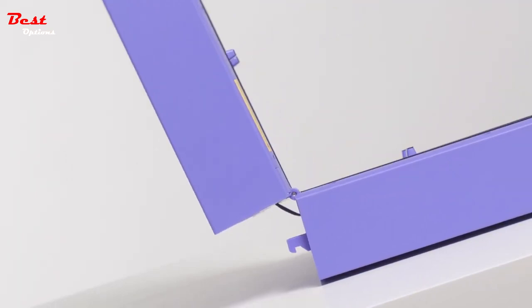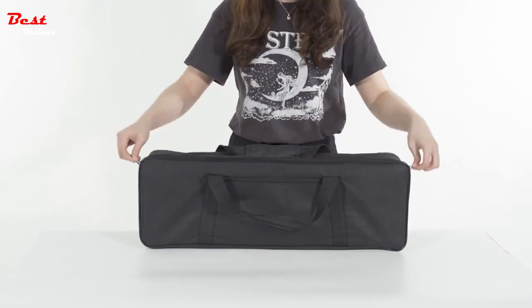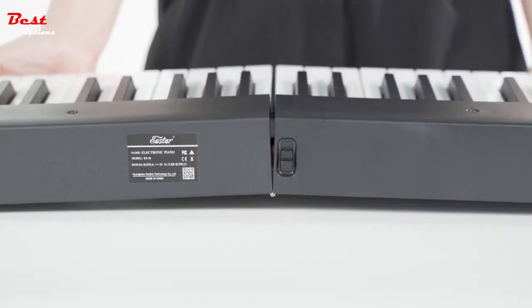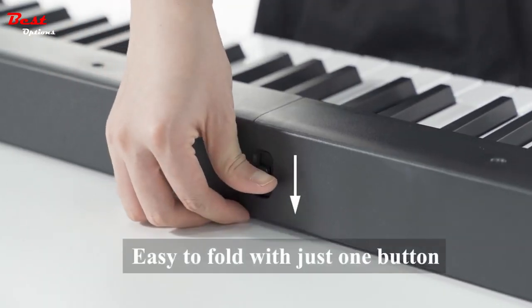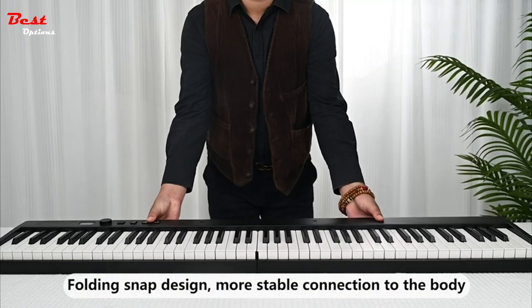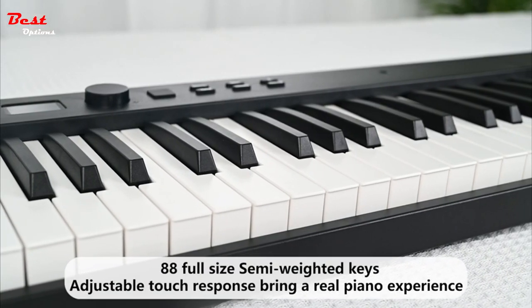The best foldable digital piano keyboard is a groundbreaking instrument that combines cutting-edge technology with a compact, foldable design, allowing musicians to take their passion with them wherever they go. Whether you're a professional pianist, an aspiring musician, or simply someone who loves to play, this versatile keyboard opens up a world of musical possibilities while fitting snugly into your backpack or travel case.